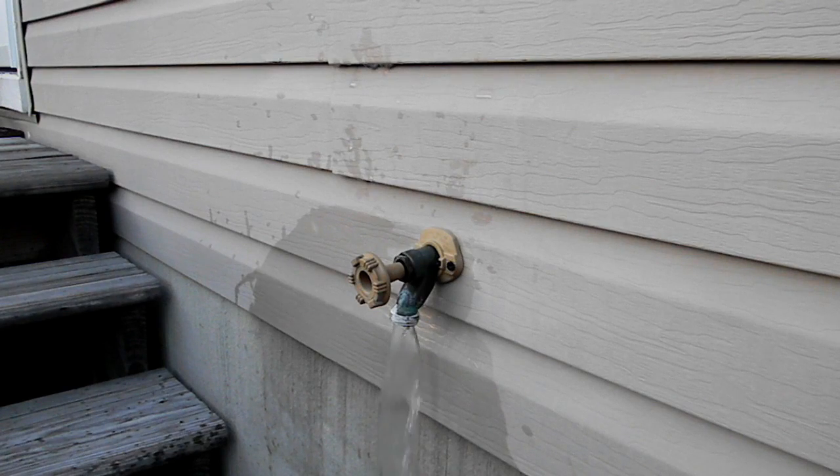You want to start running the water from the faucet that's furthest from your well. Wait until you smell bleach, then go ahead and turn it off. If I didn't mention before, you don't want to be wearing good clothing when you're doing this.